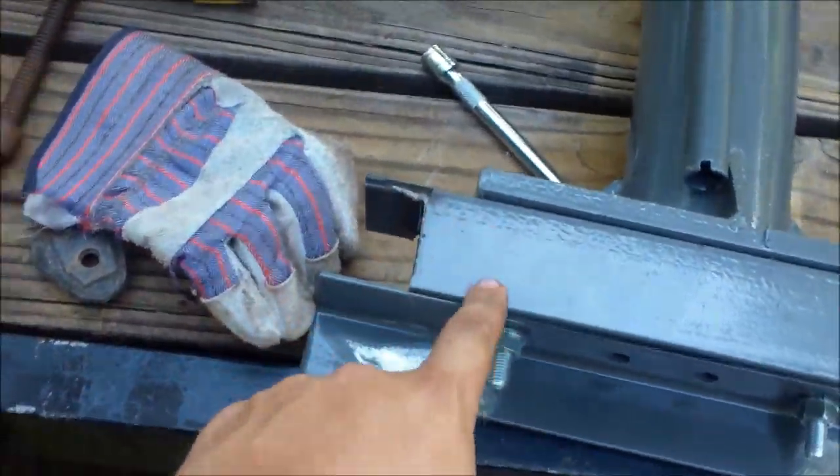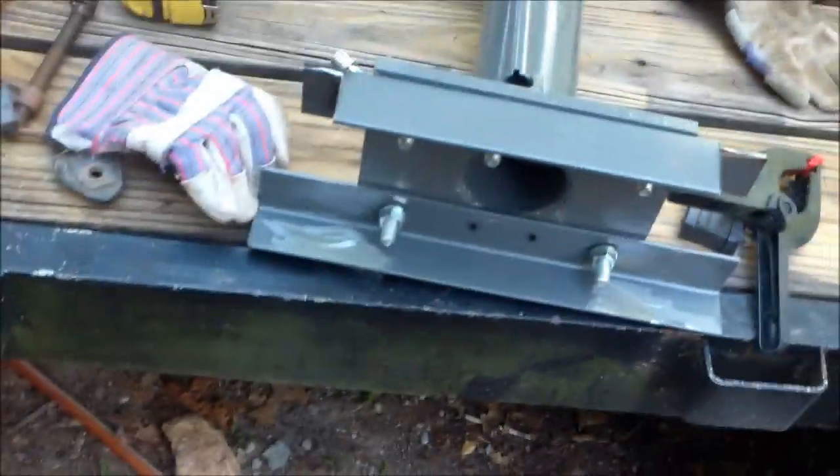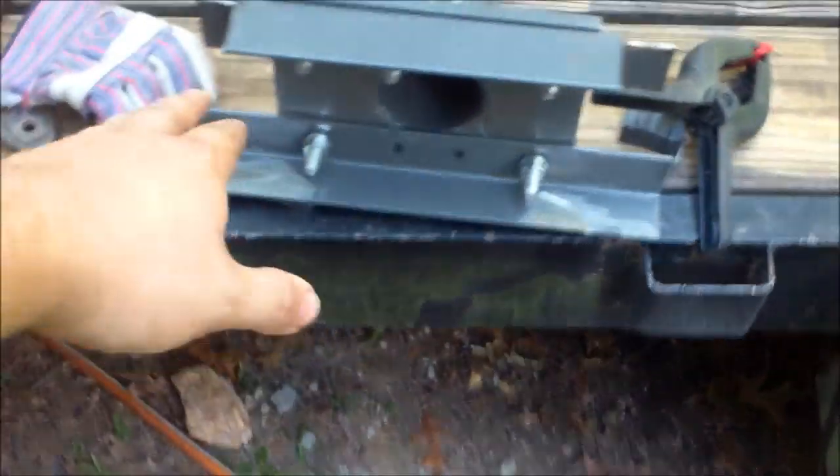I went ahead and cut this piece — this is the part that goes on the inside and that one goes on the outside. Next I'll weld that on there so I can still remove the crane via bolts, but the brackets will be permanently welded on.